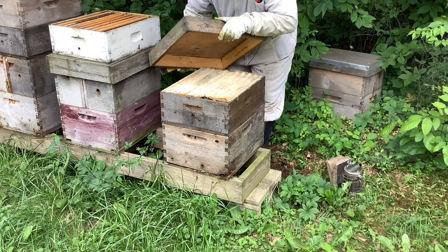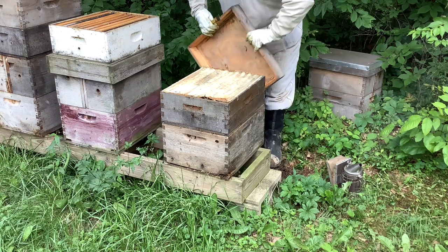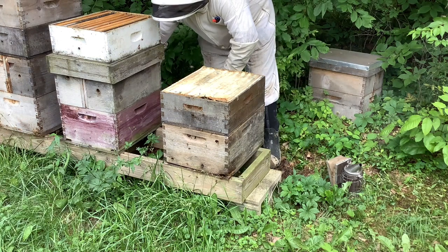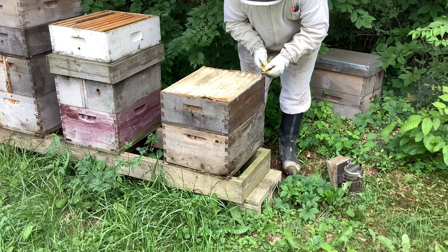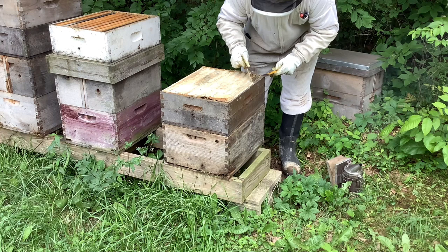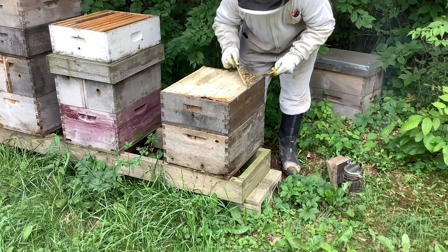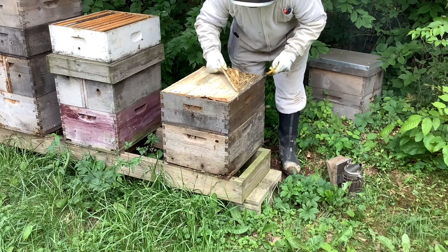The cover is stuck to the hive a little bit here — the inner cover's canvas is a little short and you can see the propolis on the lid on the front and the back, so it was kind of glued down. Now I'm going to pull back the canvas and just have a look down inside the honey super to see how much they've filled.